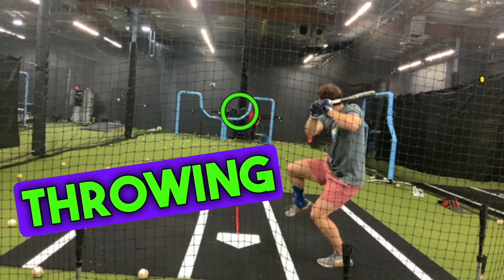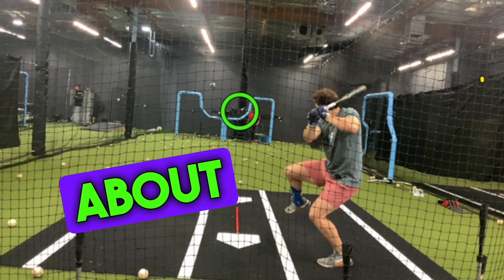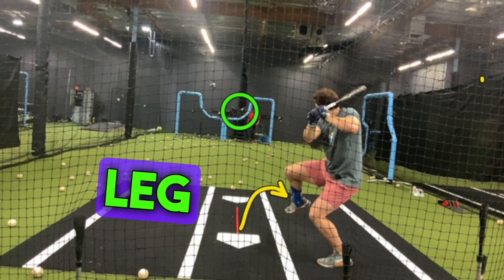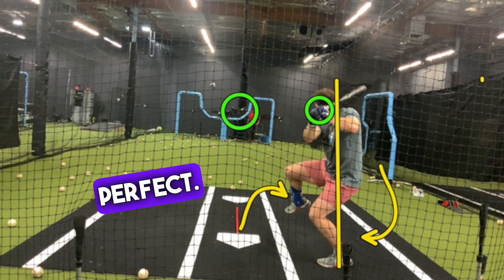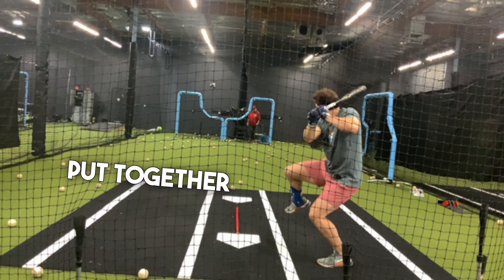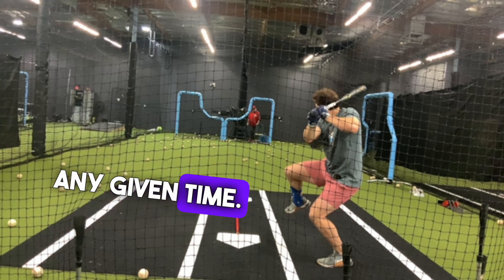Now this particular machine is throwing sliders. But when you talk about ready at release, you're talking about this hitter. He's in his leg kick, he's in his ground force, he's back on his backside, and his hands are in a great launch position. Bat angle's perfect. All that put together means you're ready to launch, ready to swing at any given time.